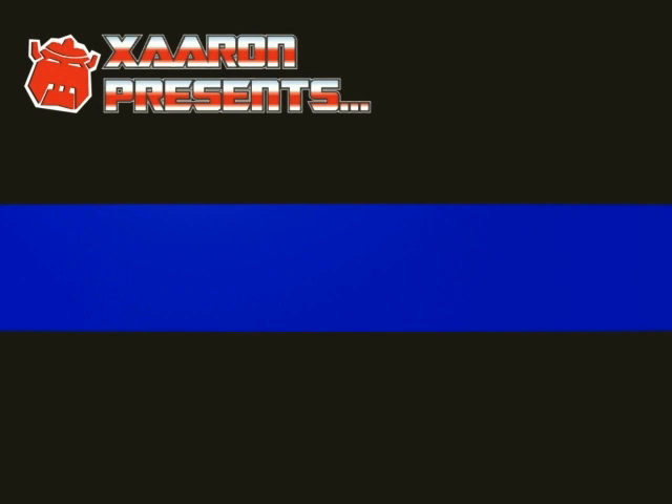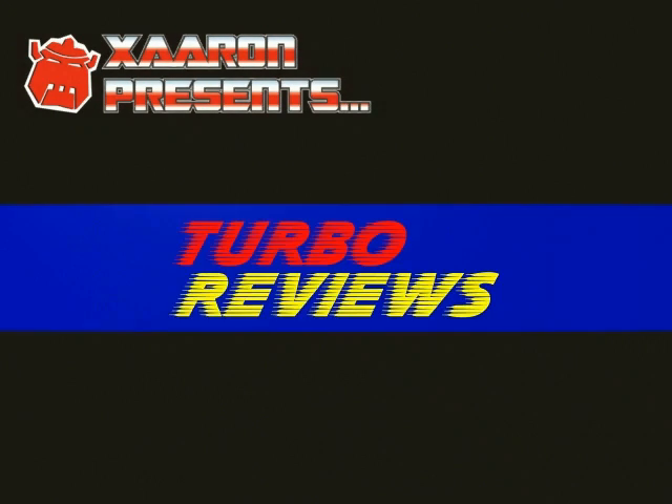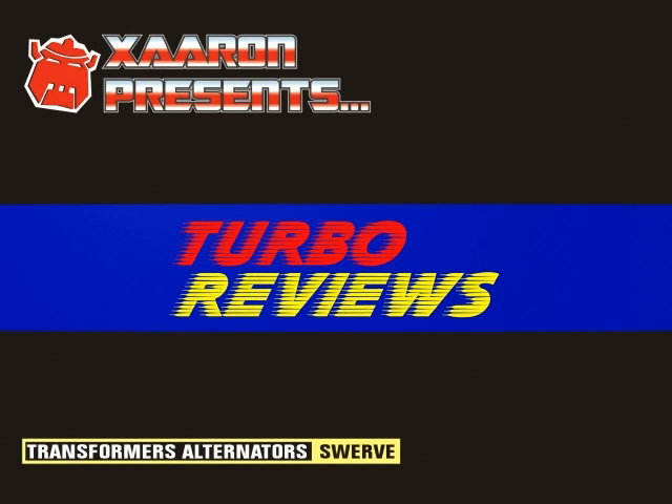Hi and welcome to another installment of Turbo Reviews. Today I'll be reviewing Transformers Alternators Swerve.